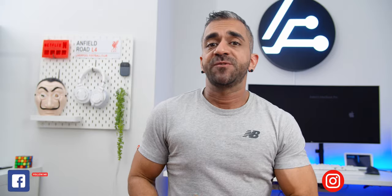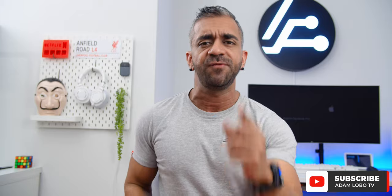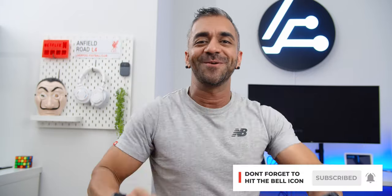Thank you so much for watching. I hope you guys found this video helpful in making your purchase decision. If you did, be sure to give this video a thumbs up, like, share and subscribe to Adam Lobo TV. My name is Adam Lobo and I will catch you guys in my next video.